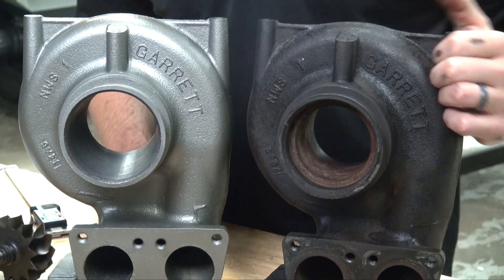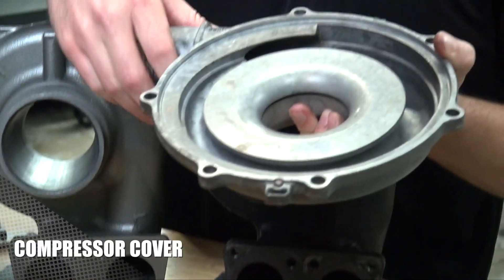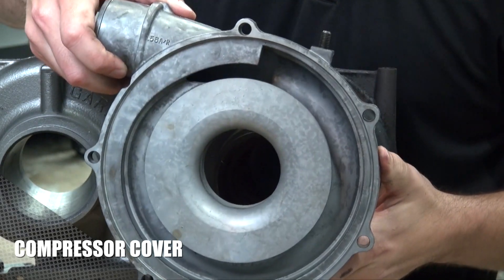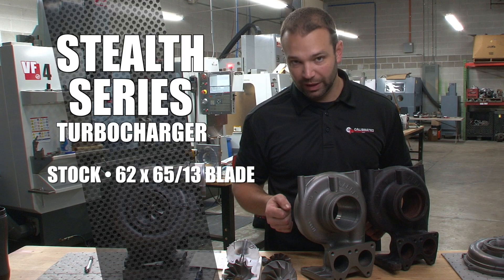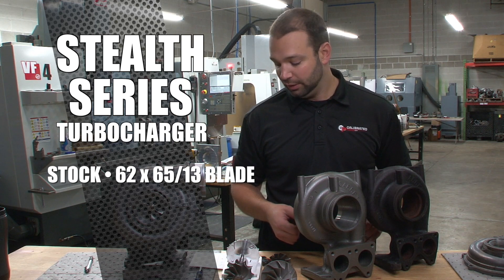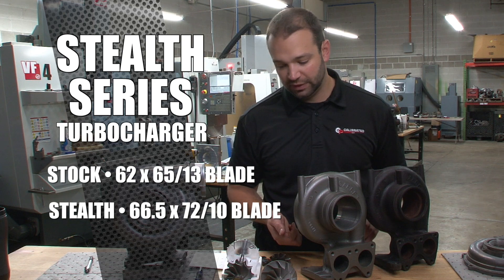We add the larger turbine, we add the larger compressor, so we'll cut the inside of this housing. This is a factory compressor cover — we'll put this on the lathe as well, turn the inside of it to fit the larger compressor wheel. We'll go from the 62x65 13-blade stock turbine on the LLY to a larger 66.5x72 10-blade turbine.